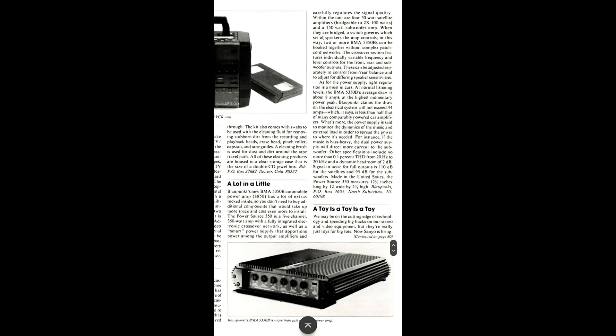This is an article that featured this amp from an audio magazine in 1989. The article is titled 'A Lot and a Little' — Blaupunkt's new BMA 5350B automobile power amp, retail $850. The Power Source 350 is a five-channel amplifier with a fully integrated electronic crossover and a smart power supply that portions power among the output amplifiers. It features four 50-watt amplifiers bridgeable to two times 100 watts, and a 150-watt subwoofer amp.